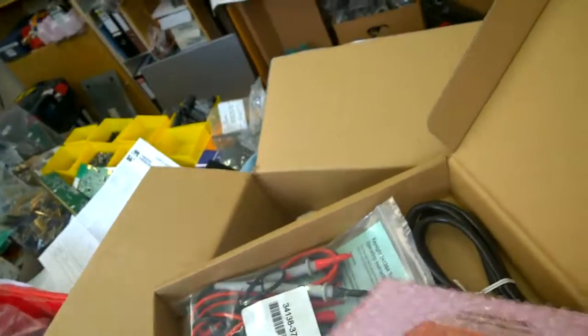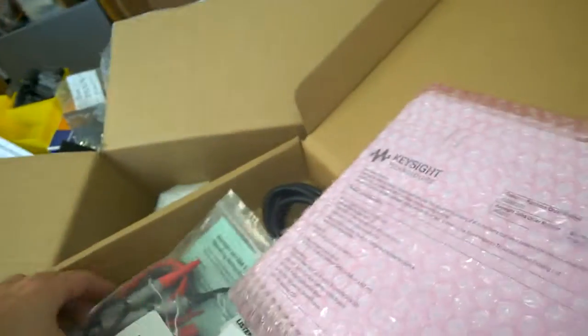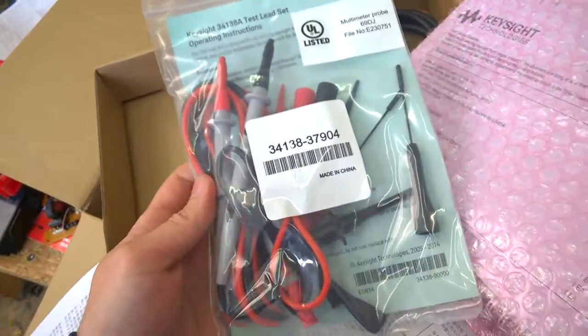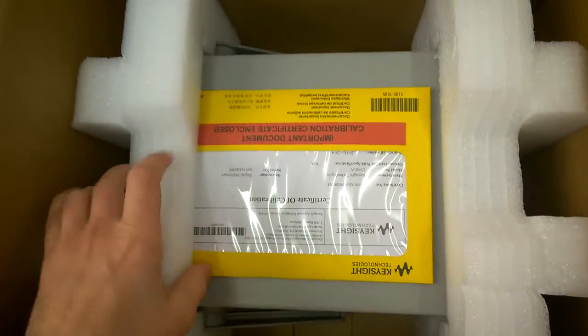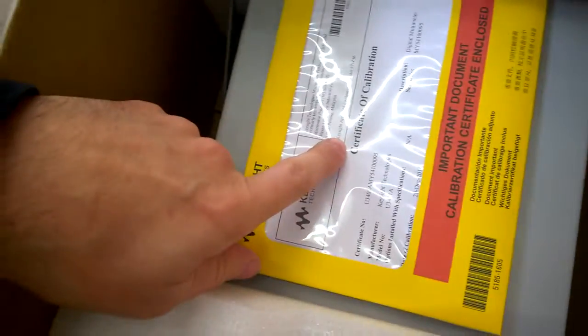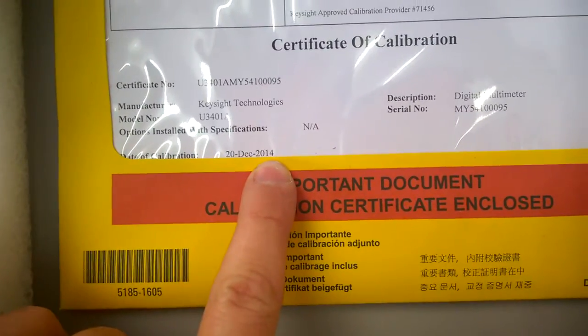What else have we got? Product Reference CD-ROM, some probes and test leads. And there we go - Certificate of Calibration, an important document. Dated 20th December 2013. Okay, so let's get it out of here.